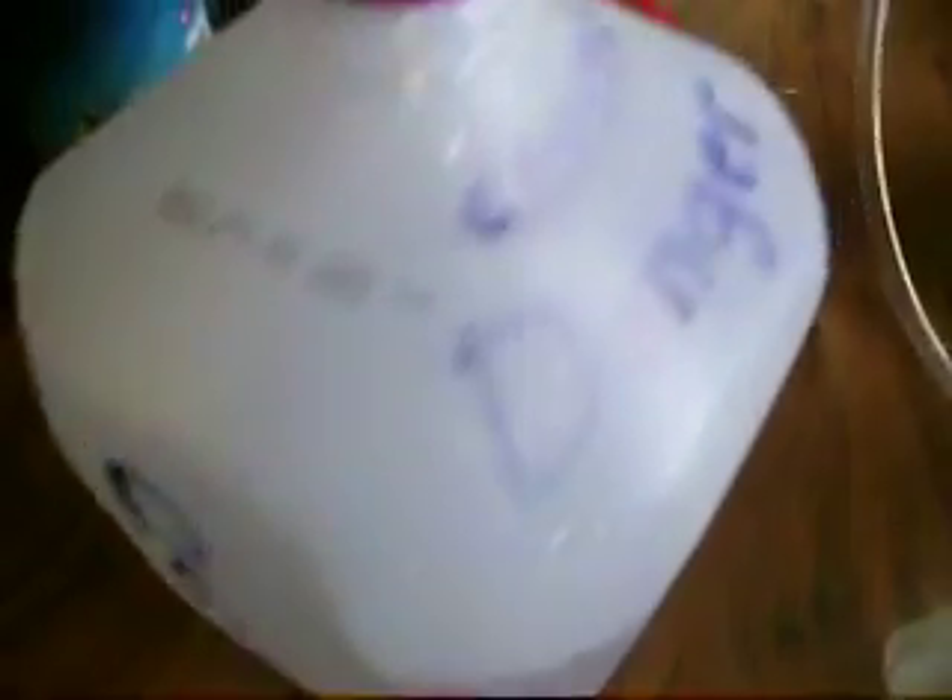I just started this thing about 10 minutes ago and it's not even warmed up yet. I'm getting some pretty decent production. My electrolyte mixture is one teaspoon of sodium hydroxide to one gallon of distilled water. I'm getting some pretty decent gas.